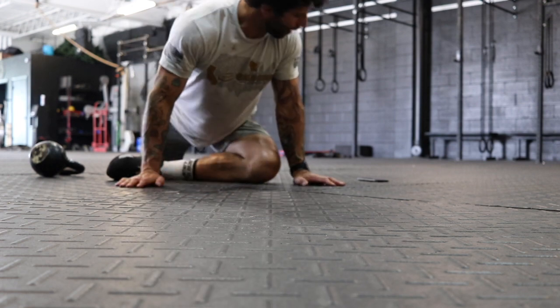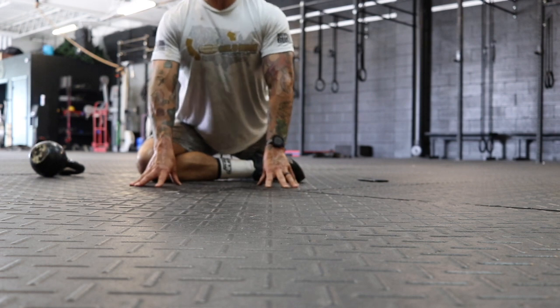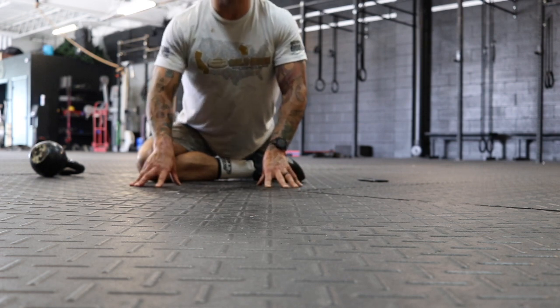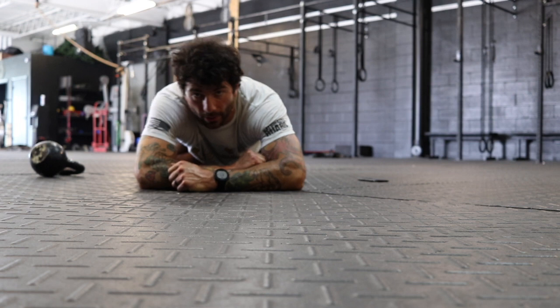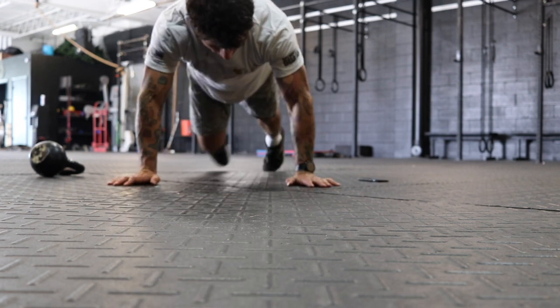After three minutes here, we're going to switch sides to the other pigeon. You can sit up tall if you prefer, as long as we're relaxed, or you can lie on your forearms or even all the way on your forehead. After three minutes here, we're going to move into a dragon.